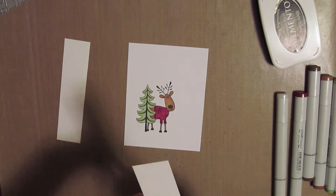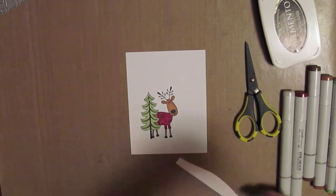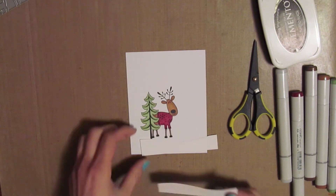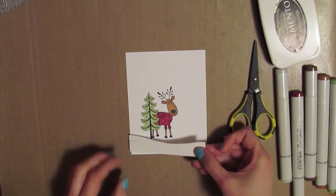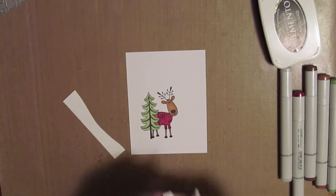These are just two strips of white cardstock and I'm just cutting them to be my snow — just kind of wavy. There's a shorter one and a taller one, so they're just going to go on top of each other.